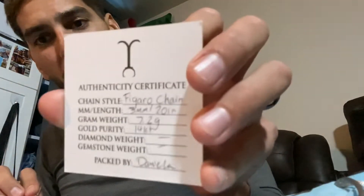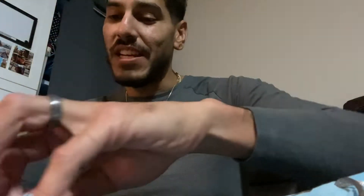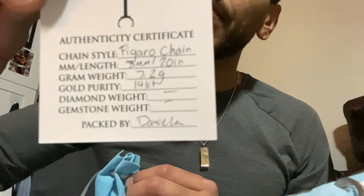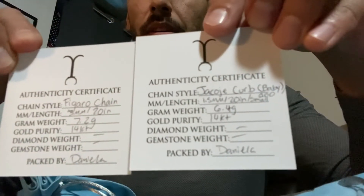We got the Figaro, 3 millimeter — cracked by Daniela. I have no idea who Daniela is. 20 inch, 7.2 grams, 14 karat. Let's check out the Figaro. Here's the box — whoever wants to see it, there you go.